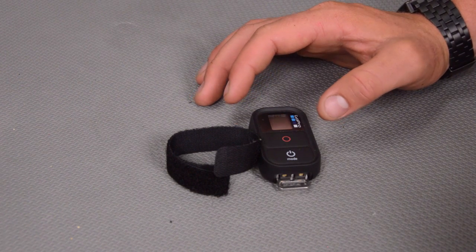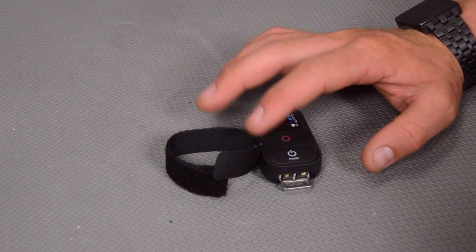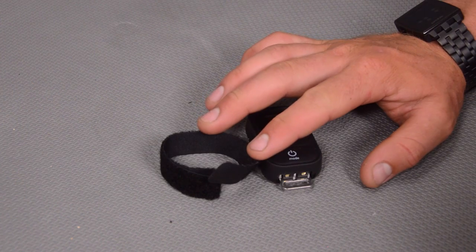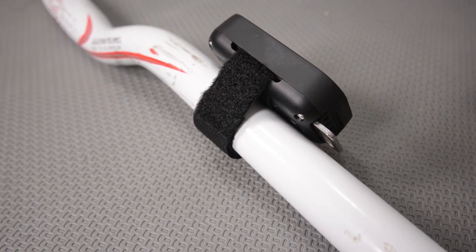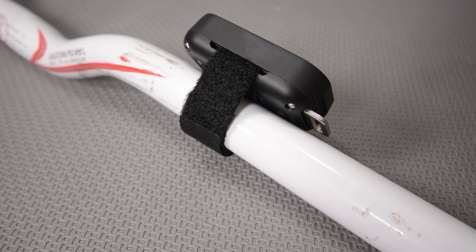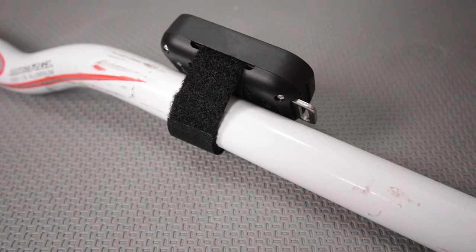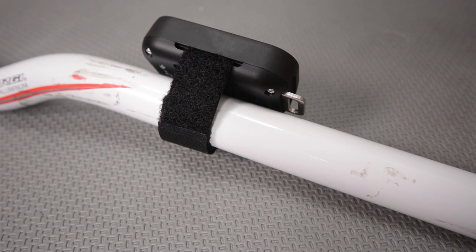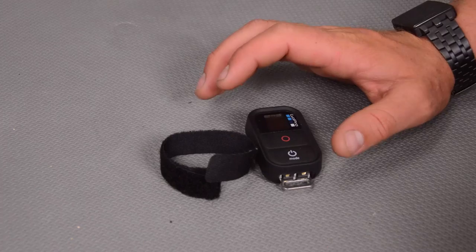Today we're doing something a little bit different. We're actually using a cable management velcro tie, which is a little bit smaller than a watch strap — and there's a reason for that. These things are basically free, dirt cheap. You can check out the link in the video description to find them on Amazon. There are tons of them and they're pennies, and most people probably have a couple lying around from laptop chargers and things like that.